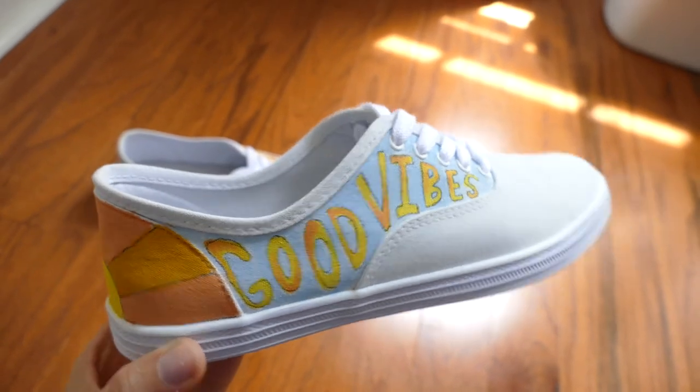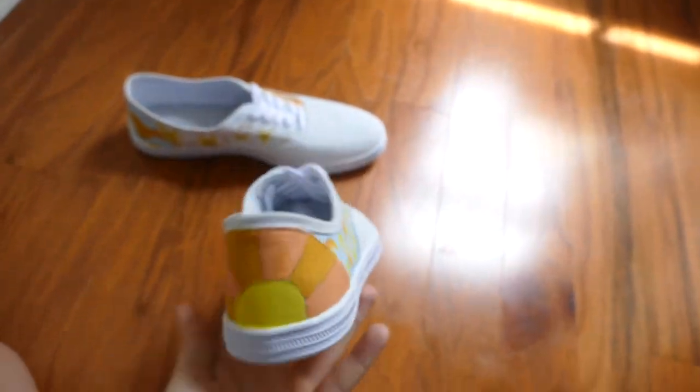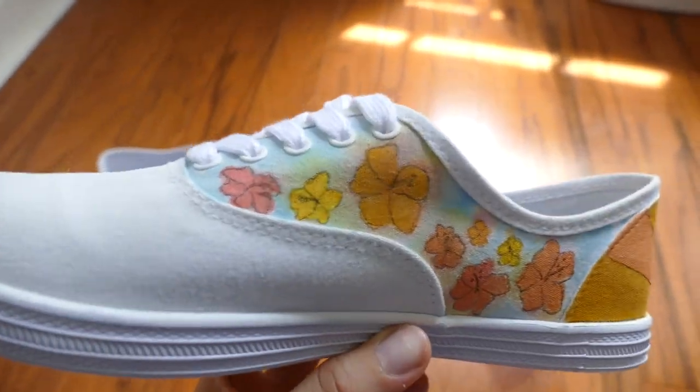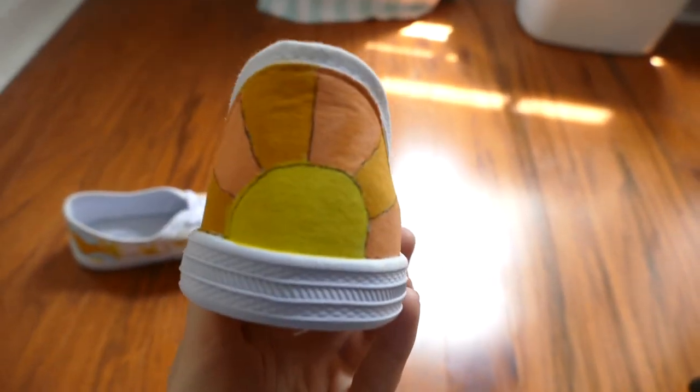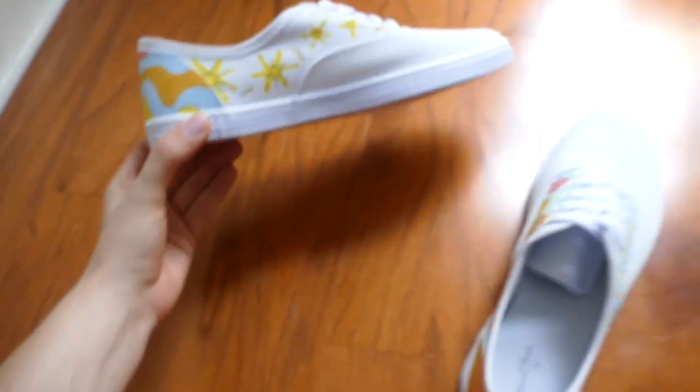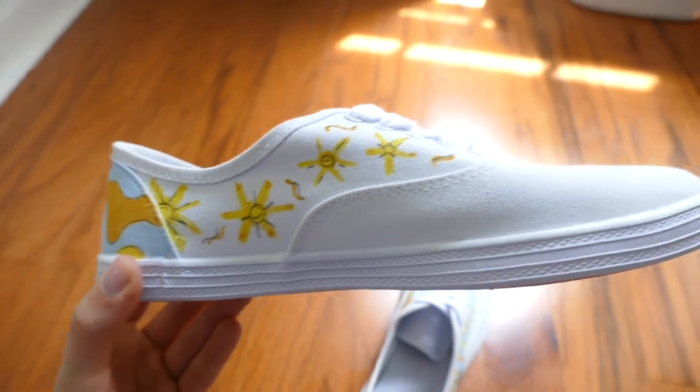They came out so stinking cute, I'm so excited! I think this shoe might be my favorite because of the flowers — the watercolor background — and then this one is just bright, it's great.